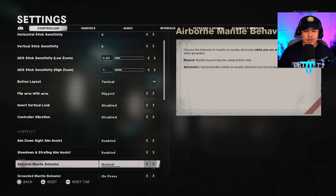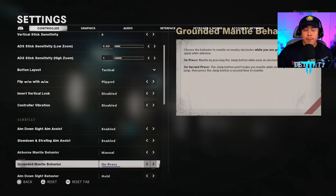For airborne mantle behavior, I have it on manual because I want full control of all the physical aspects of the game — I don't want to be doing something I didn't intend on doing. Grounded mantle behavior I have on press, because if you have it on second press, you give yourself a disadvantage in fast-paced multiplayer. I don't want to press the jump button twice just to get over something — it's a step that could be skipped, and it could mean life or death.